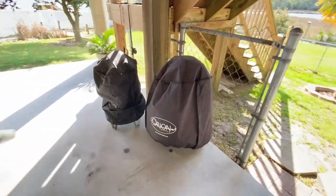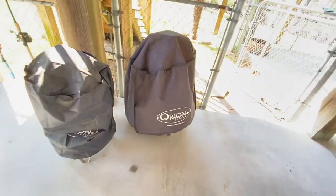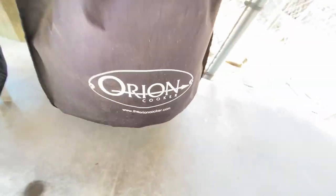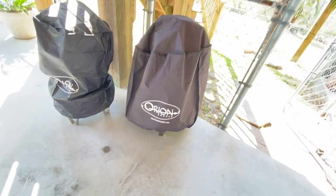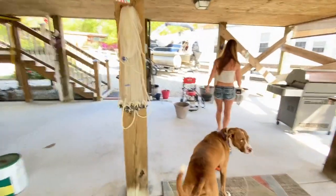We got covers for our Orion. I love it. If you want to buy an Orion cooker, just go to theorioncooker.com and use the code Moon2020, or Banshee Moon, or Farm Girl. Save some money.